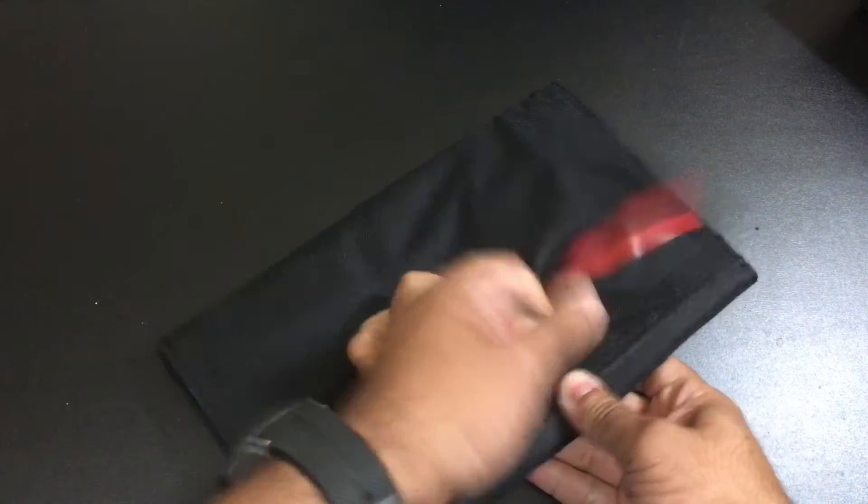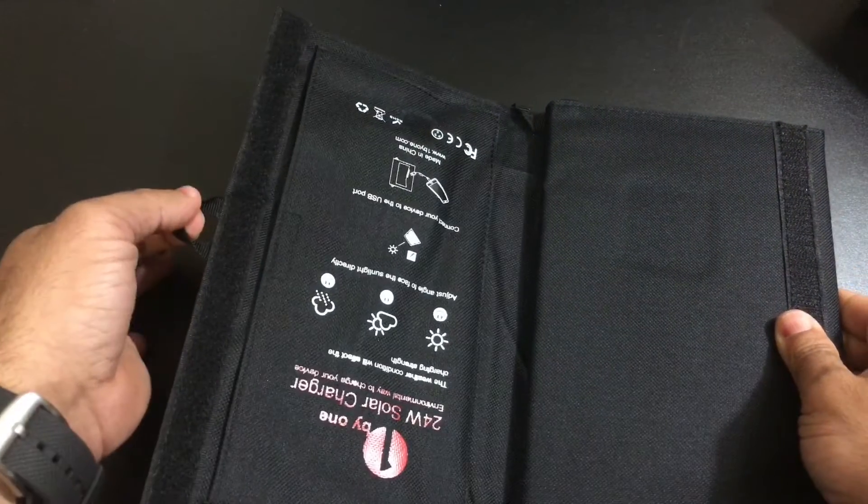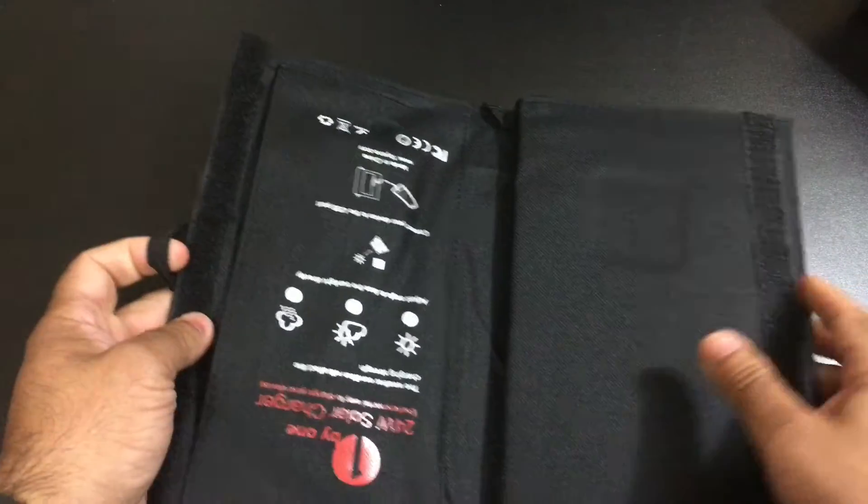It does have several little hooks — one right here where you can actually connect this to a backpack, or if you're in a tent situation you could hook this on the side of your tent. And then as you open it up, you start to appreciate all the panels that are available to capture sunlight. You also have more of these little areas where you can hook and connect the panel so it's open at the right angle to get the most sunlight.